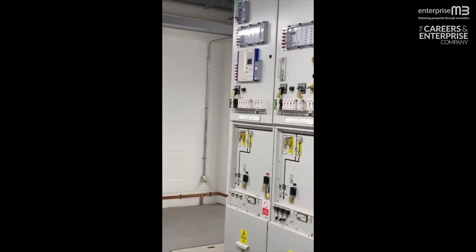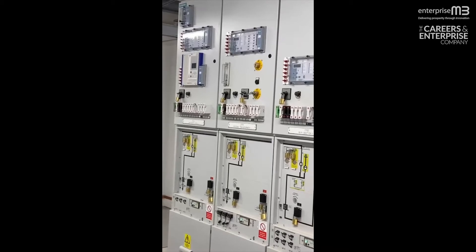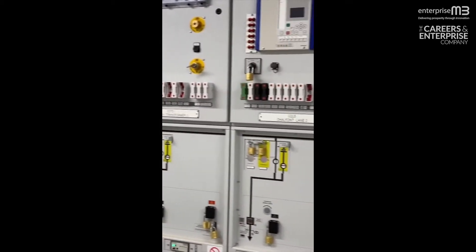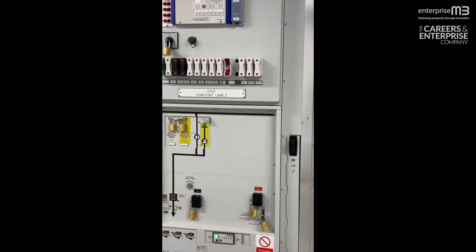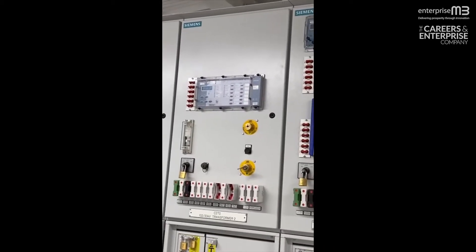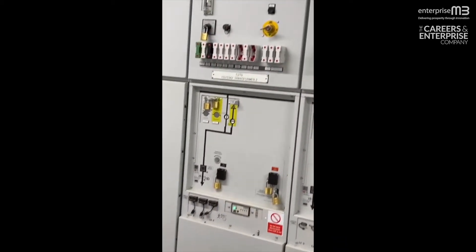Now we're in the 33 kV switchroom where we see the 33 kV board, which is basically a number of switches that will operate if there's a fault on the network. These relays at the top here will detect the fault and then clear it by opening the circuit breaker.